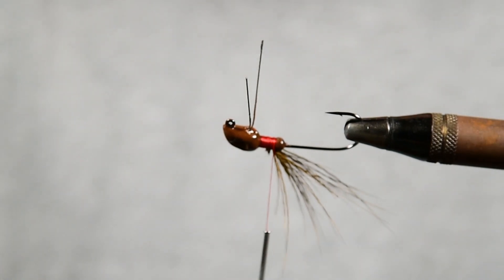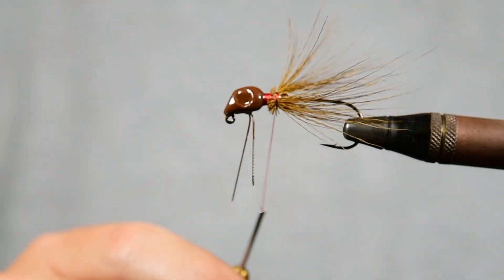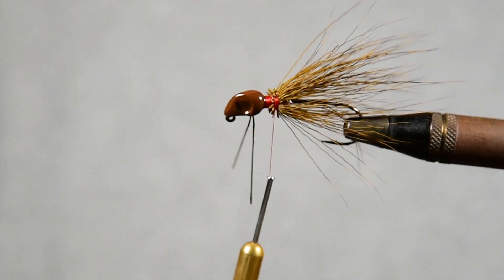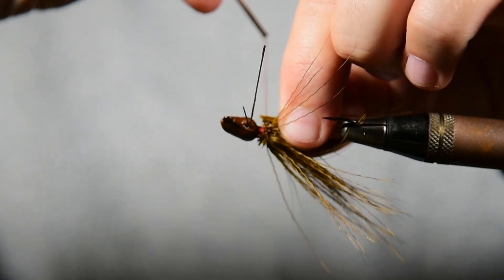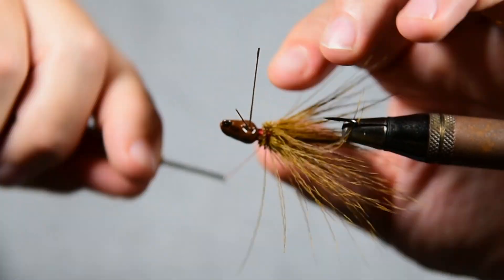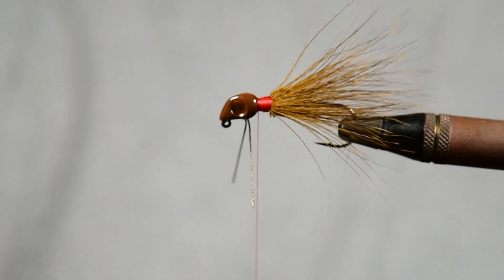We're going to put a little bit more hair on another side, so we're just going to keep at it until we get it as thick as we want it. Before we put the silicone, we're going to take some crystal flash here — it's kind of a gold color — and we'll put a few strands of that in it just to give it a little flash.